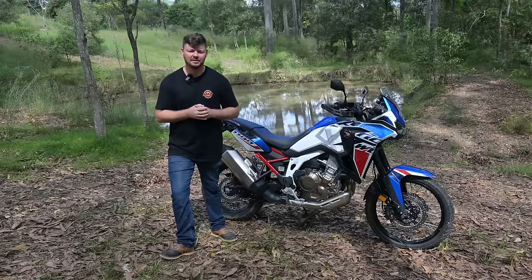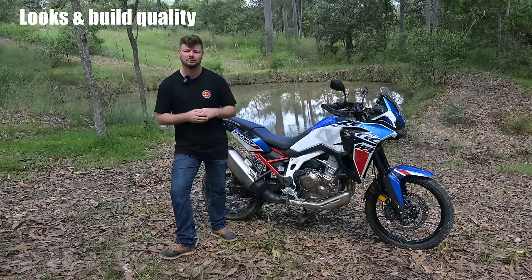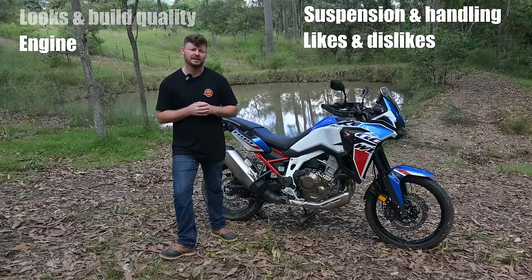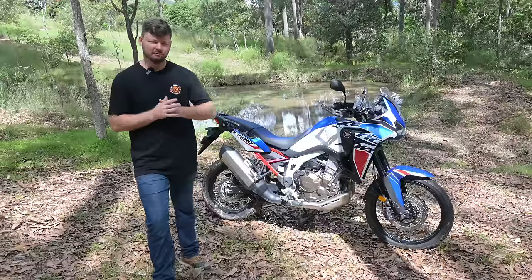In today's video it's going to be broken up into several sections. We're going to talk about the looks and build quality of the motorcycle, engine performance, suspension and handling, some things I like and dislike, and then we'll get into the nitty-gritty of whether or not I would buy one and if you should buy one.